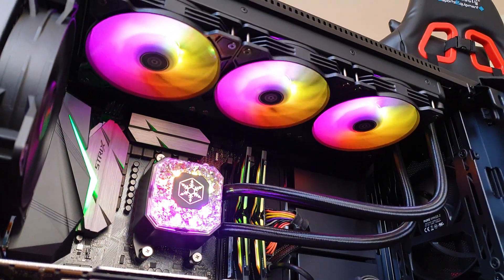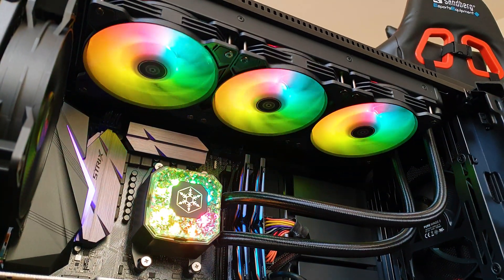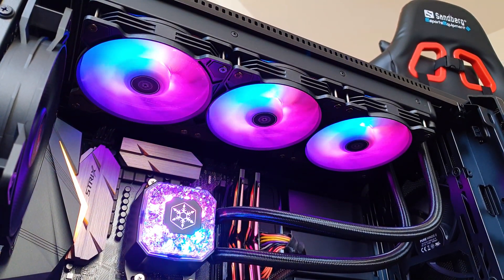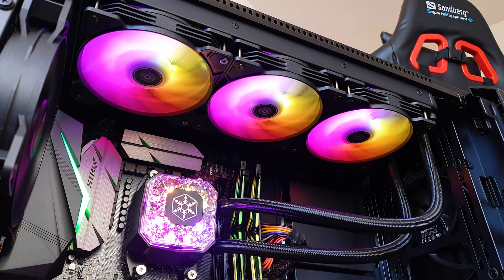Since the Threadripper series was launched, very few companies managed to offer a full-size contact plate that can cover the whole IHS area from the CPU. Silverstone got this covered with their new Icegem series that are a great all-arounder cooling solution, and to top it off, the AIOs come with an aesthetic design to die for.